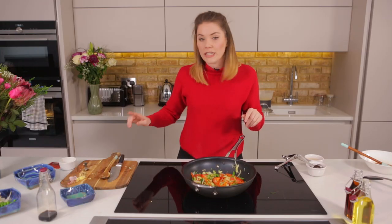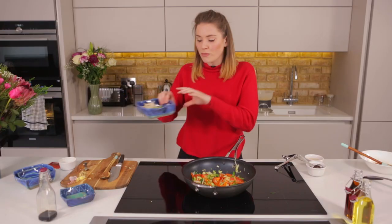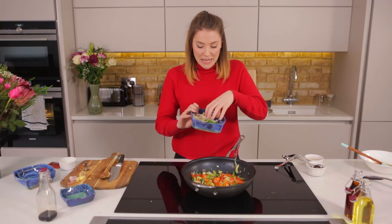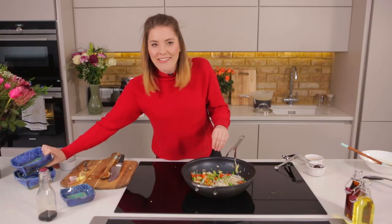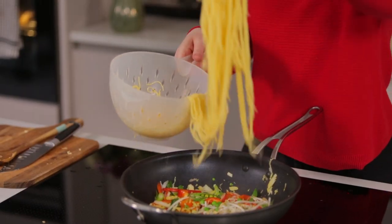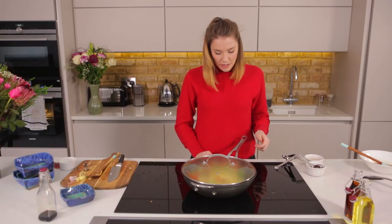We've got a few extra ingredients straight from the freezer: 50 grams of frozen peas and 50 grams of bean sprouts, going in there as well. Then we're also going to add in our noodles — don't forget about them! Pop a lid on, keep that heat high, and give it another two minutes.